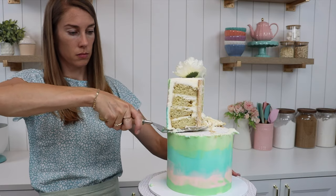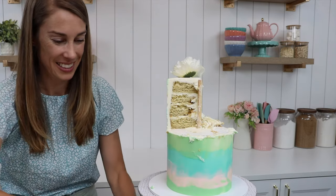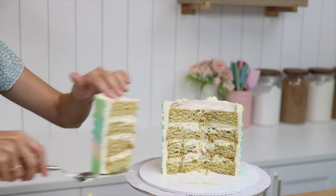I hope I've answered all of your questions about double-barrelled cakes, but if there's anything I've missed please put your question in the comment section below. Check out my cake school on britishgirlbakes.com to learn hundreds of cake decorating techniques and designs — I hope to see you there! Thanks for watching!